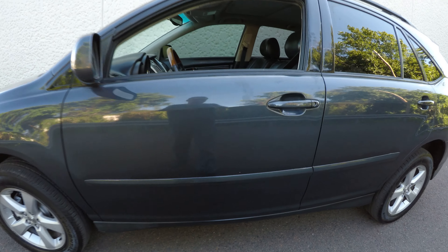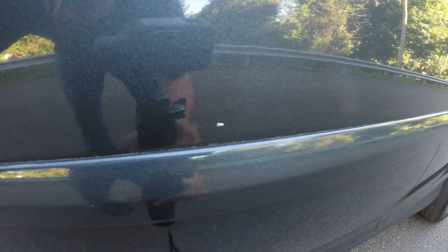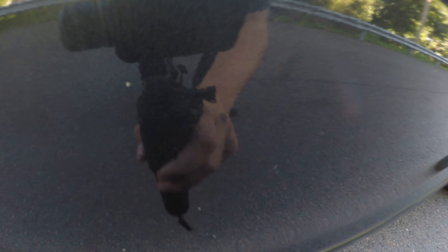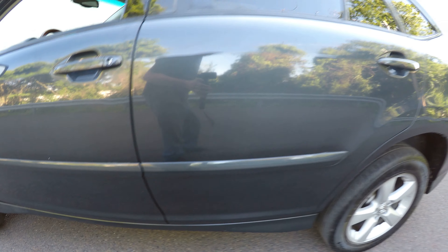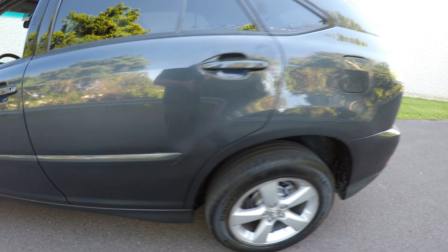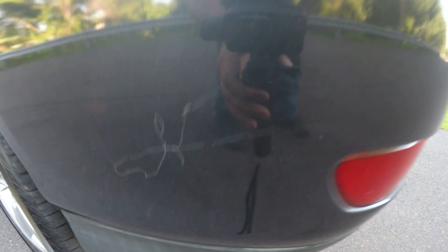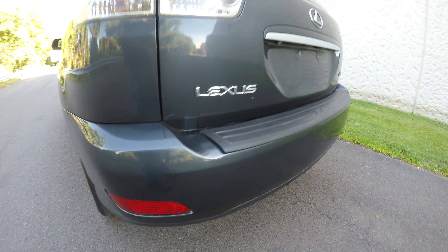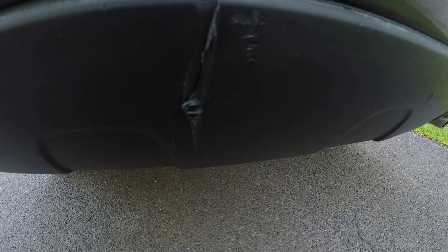Alright, so let's start out here. There's a small chip in the paint here, and a few more over here. There's a scratch back here. On the bumper you can see the plastic here — there's a crack in it.